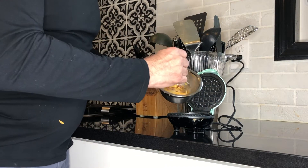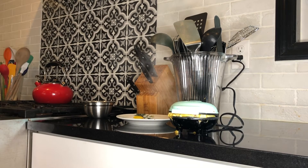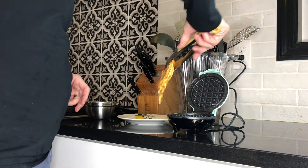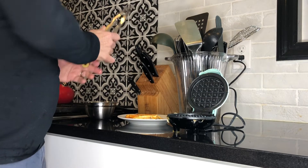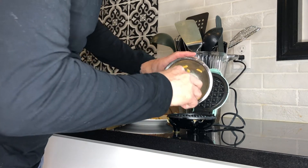We're simply going to add half of our batter right into the chaffle iron. We go ahead and let this cook until our chaffle iron tells us it's done. Let's remove the first chaffle from our chaffle iron, then reach over, get the rest of our batter, and add that in.